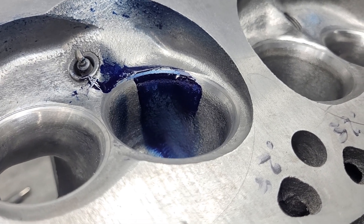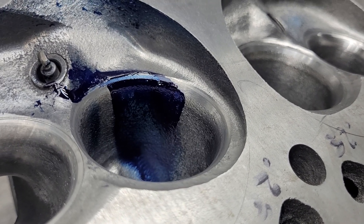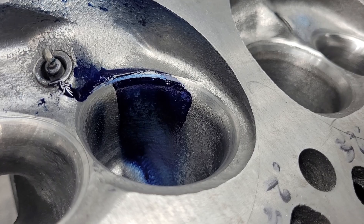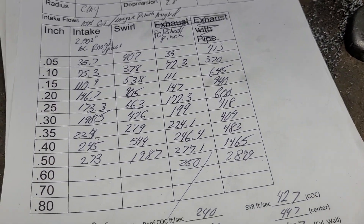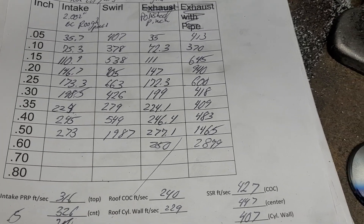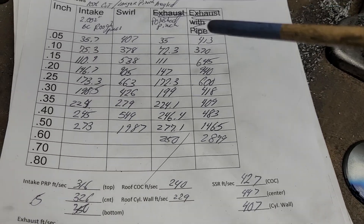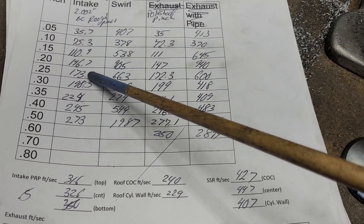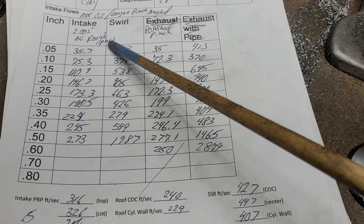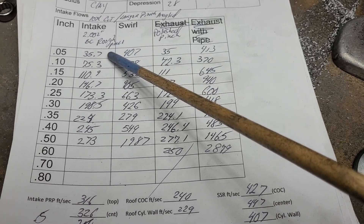Basically the only thing that's different is I gave the pinch some more area, and I actually did two flow tests - I should show you these because they're a little interesting. It looks like we lost a little bit everywhere. The first time I gave it more area, but I left the curved pushrod side with a rough texture.